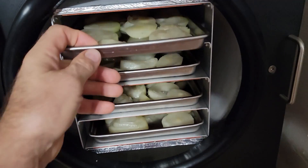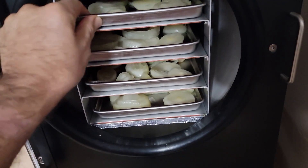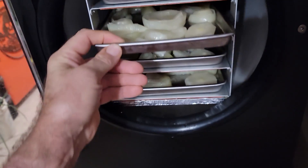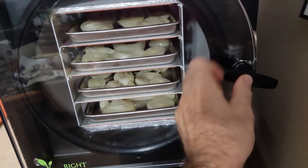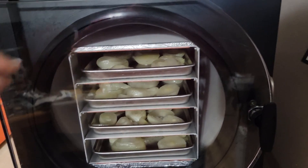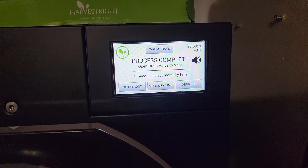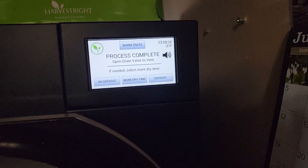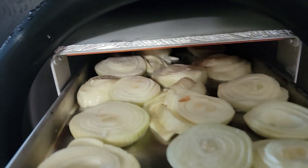We're gonna try some sliced onions. I don't have enough to really fill them up so I kind of spread them out — I've got four trays of sliced onions. They had been frozen earlier and we thawed them out and sliced them up. It took almost 24 hours to do the onions, so let's open it up and check what they're like.